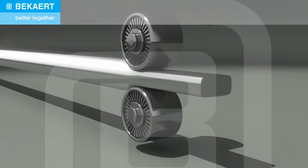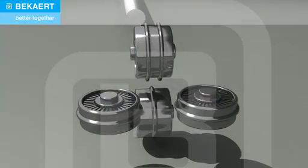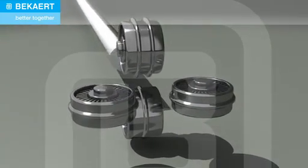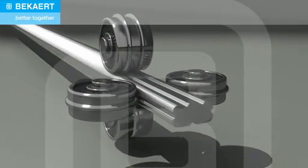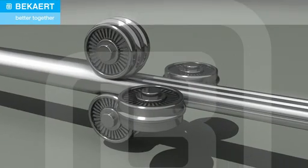Flat wire rolling is achieved by feeding wire through two rollers. Special shapes can be produced by feeding wire through four rollers, so-called Turks' heads, or by drawing the wire through special shaped profile dies.